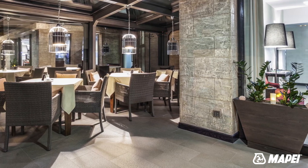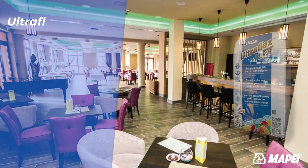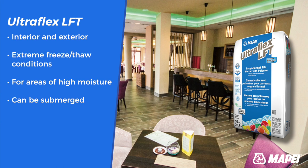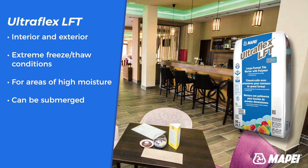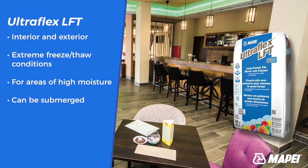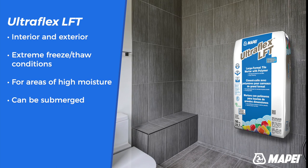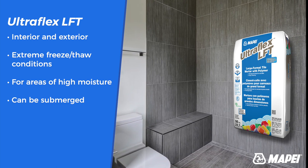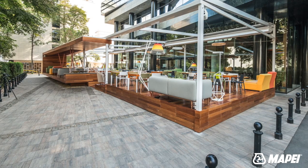Ultraflex LFT and Ultraflex LFT Rapid also have the same non-sag, non-slump properties, and both feature excellent open times and adjustability. Both can be used on interiors, exteriors, and facades in high freeze-thaw conditions, as well as in areas of high moisture. They can even be submerged, and both are also approved for use with Mapei membranes.